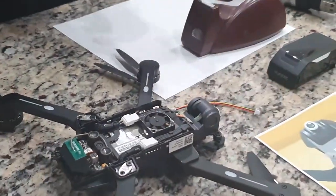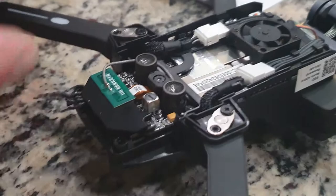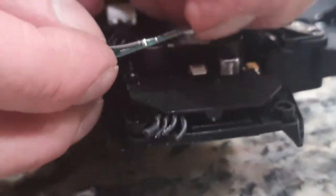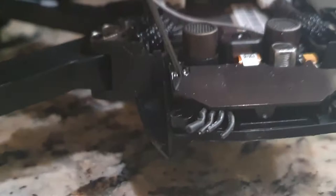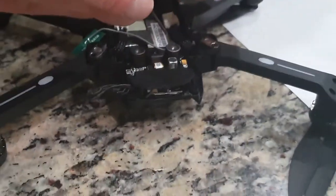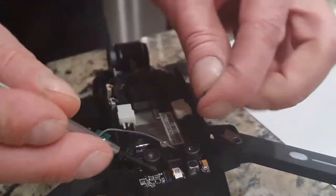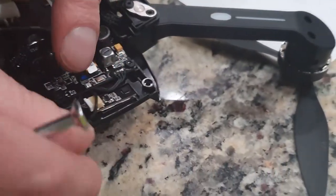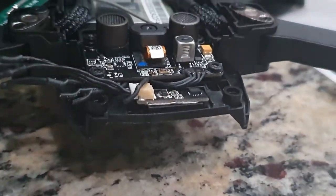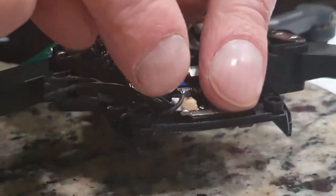Now we're finally to the part where we can move the compass out. There's one little screw here and another one. This is the antenna for your Wi-Fi signal — it's just stuck on here in the corner, but you have to get it up because there's a screw underneath here. So we're going to get these two screws off. Take these two tiny screws out and get this cover off. Yours won't look like this — see these wires cut here? I extended it. This is what we're going to put in here.